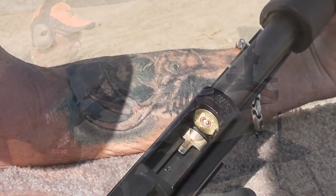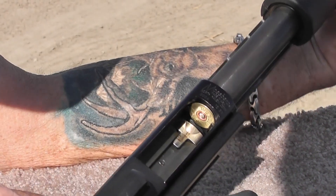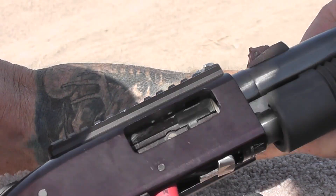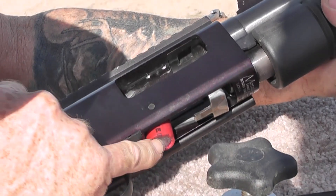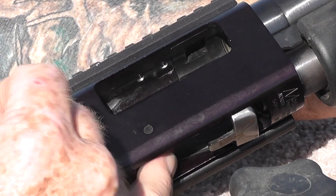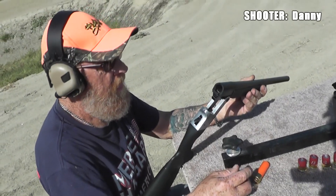Let's see what they look like trying to cycle into the barrel. See what happens? Yeah, it's just too short. It might have worked with that Opsol adapter out of Texas.